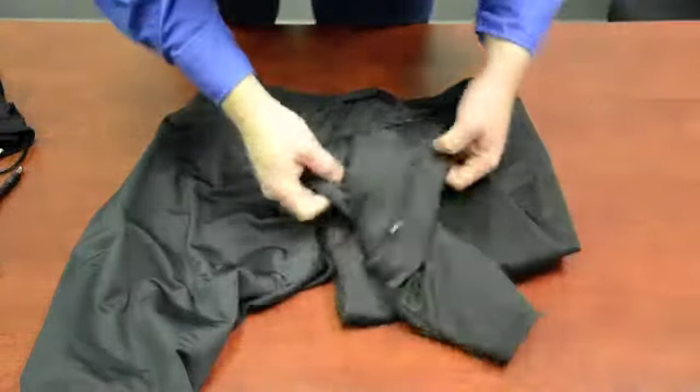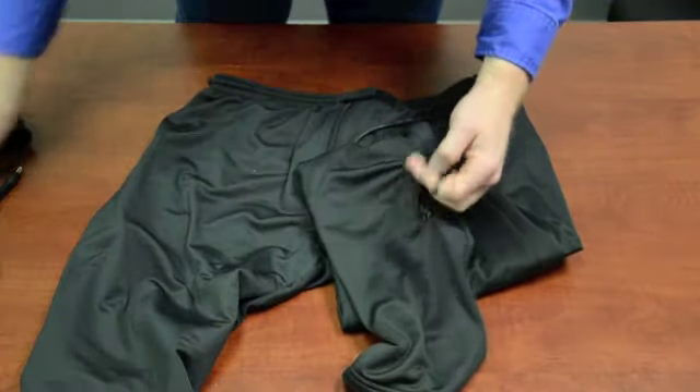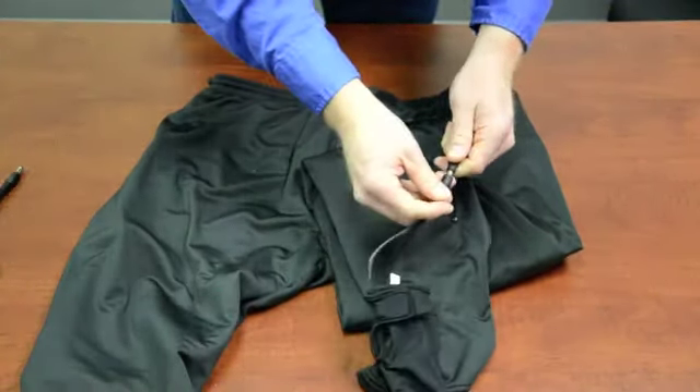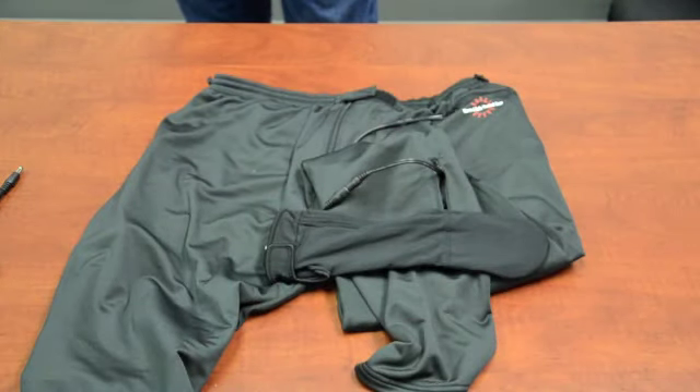This will allow you to come to the bottom of the pant leg and plug in your socks, so you'll be able to run your socks separately from the pants.